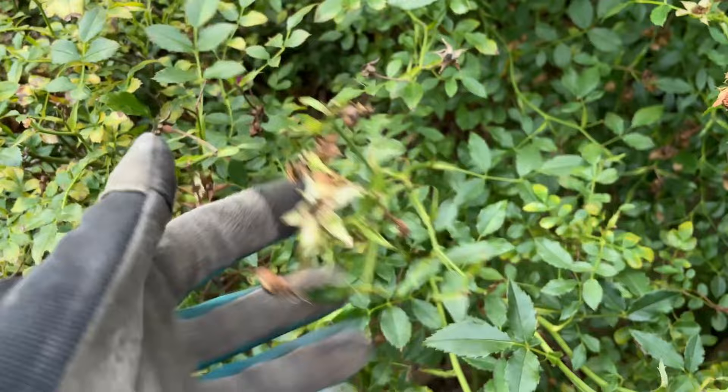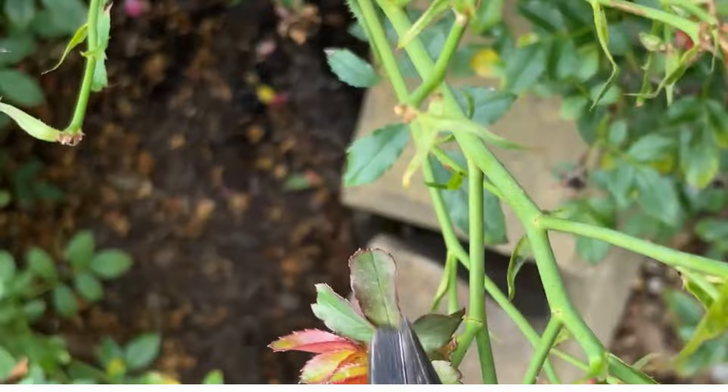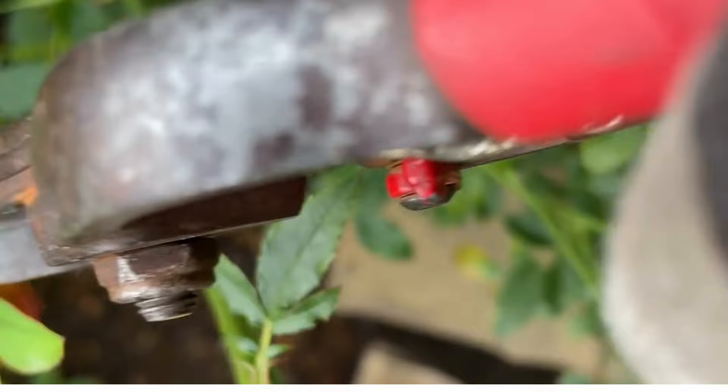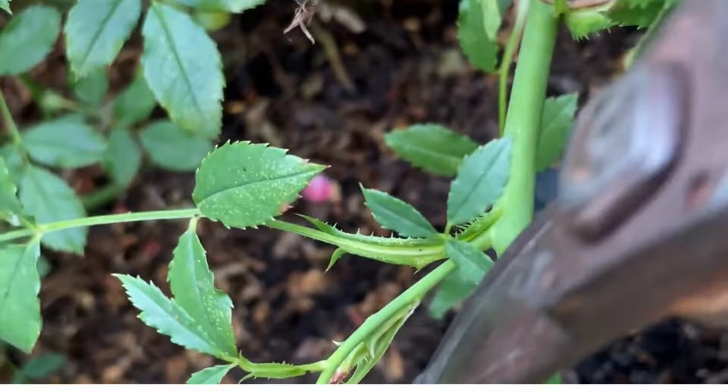I'm going to clip right above the nearest leaf sprout that has five leaves or more. So in this case, instead of just deadheading up here, I'm going to go back down and cut this guy back pretty good. Here's a good one to show you — you can see there's new growth right here, but it's right on the tip of all of this flush of blooms. I also see a fresh bud coming in, but I want to trim back and cut right above these leaves sprouting out.